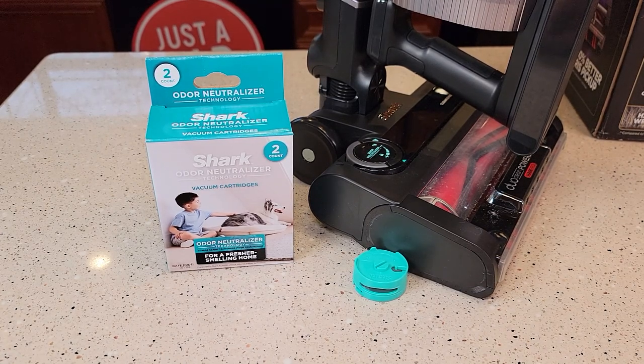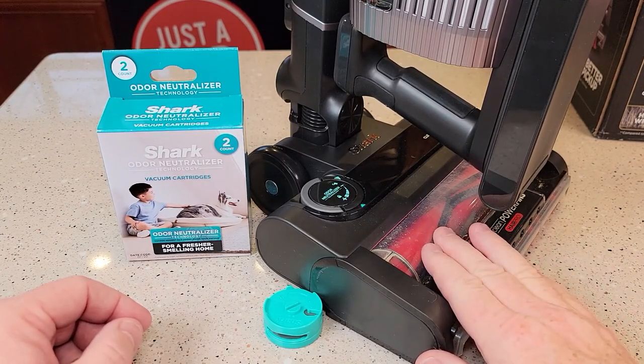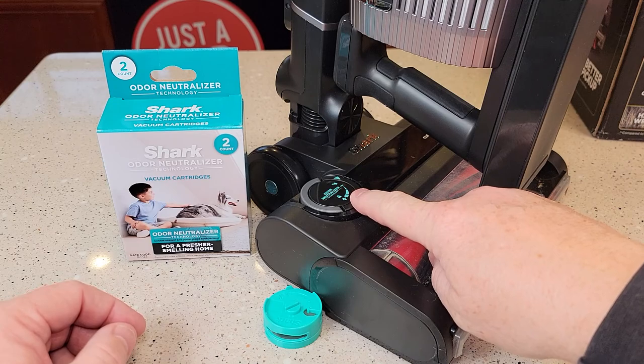Hello everyone, this is Just a Dad. Today I'm going to do a review and show you how to install the Shark odor neutralizer cartridges. Shark has several different vacuum cleaners that have this odor neutralizing feature.